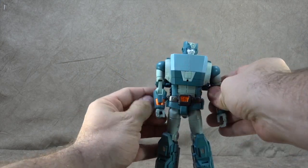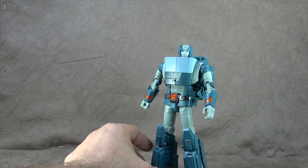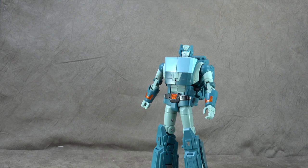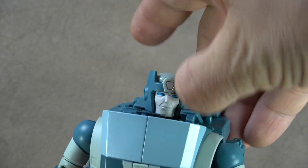I will say this: contrary to prior releases and reputation, we didn't hear one Fans Toys squeak — not one. Everything on this figure is toleranced in terms of articulation perfectly. Alright, so let's get him transformed.